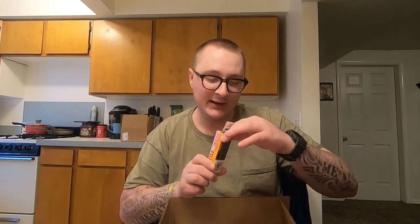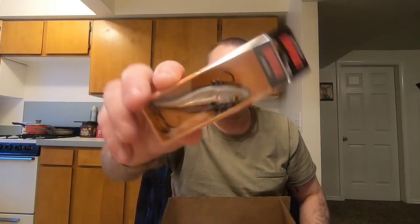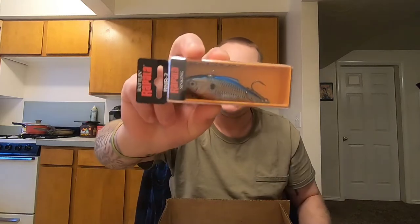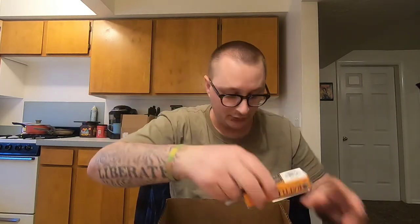Then I picked up some Rapala Rattling Rapalas in size seven, half ounce. This one looks like holographic blue shad — you can kind of see the reflection. Then I got another one of those in blue shad but without the reflective look, so just your standard blue shad.